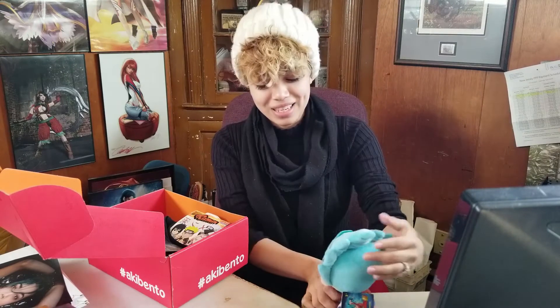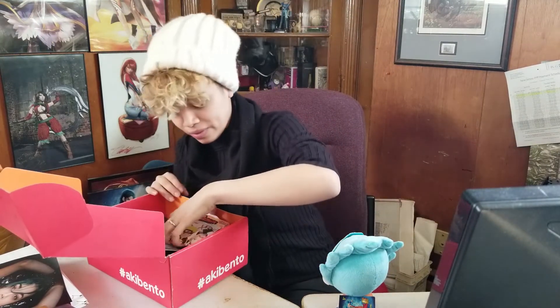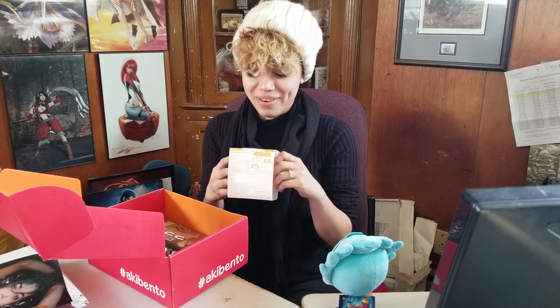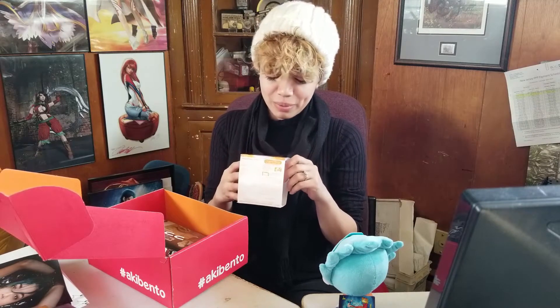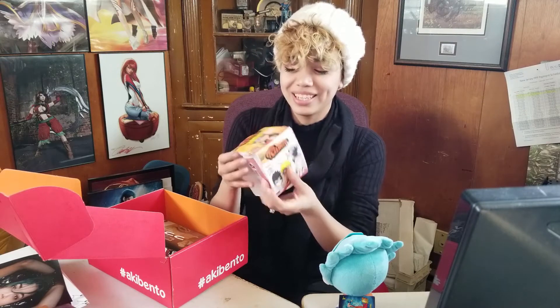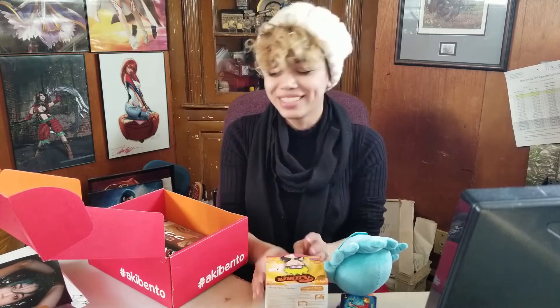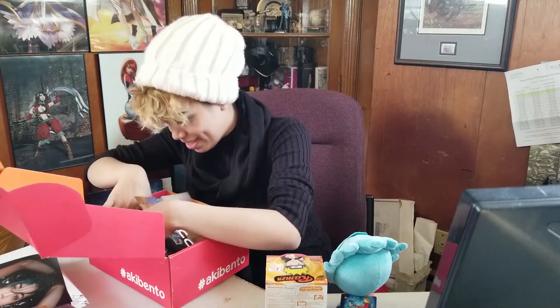This looks like — this is a ramen Oriano noodle soup, original flavor, Naruto Shippuden. I guess we know what I'm eating tonight. That's so weird, they didn't include food for this stuff. I'm intrigued — what else do we got here?